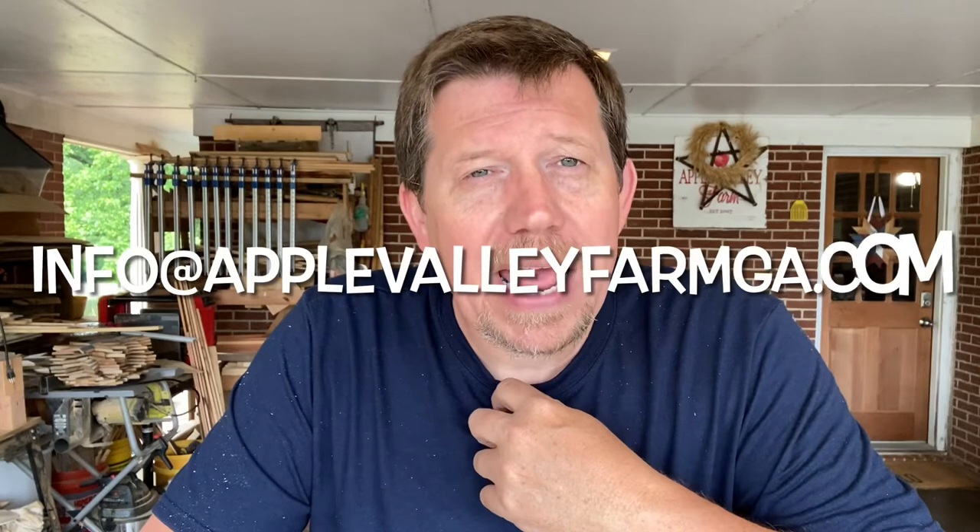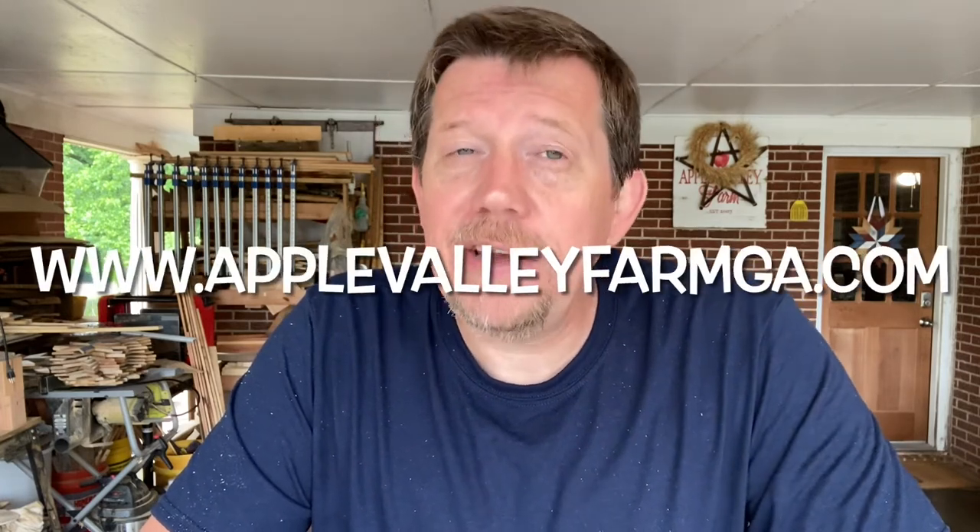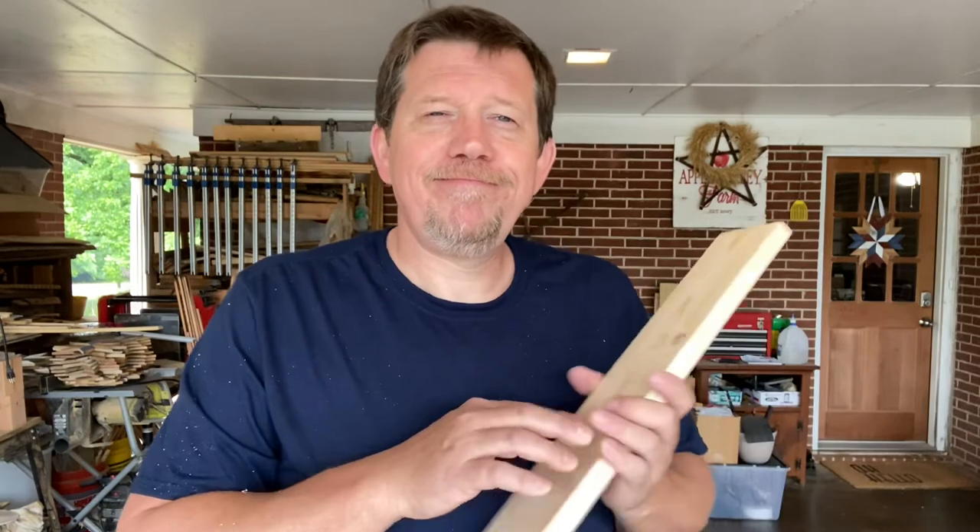If you've got any questions or comments, leave them in the comments, or you can email me at info@applevalleyfarmga.com. If you want to find out more about us, go to applevalleyfarmga.com — that's our home online. Thanks a lot for being here. I hope you enjoyed this and I hope it was helpful. Have a great day, see you next time.